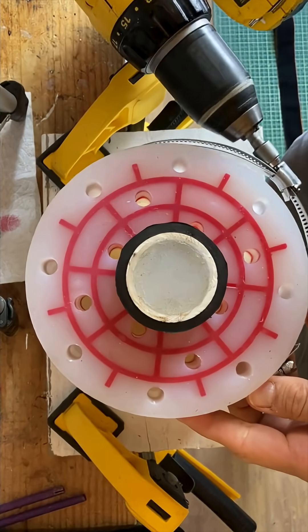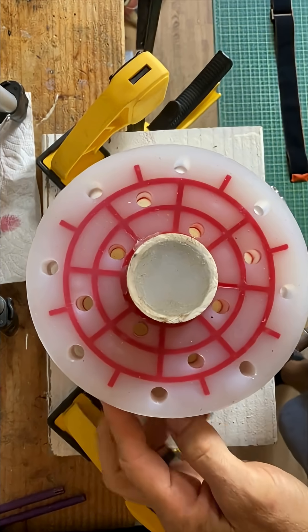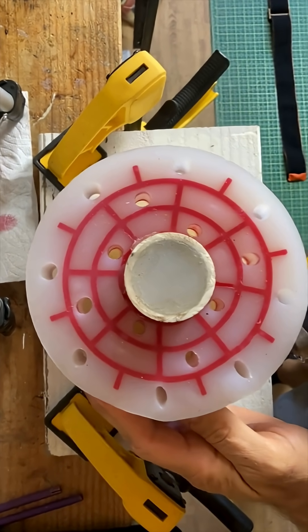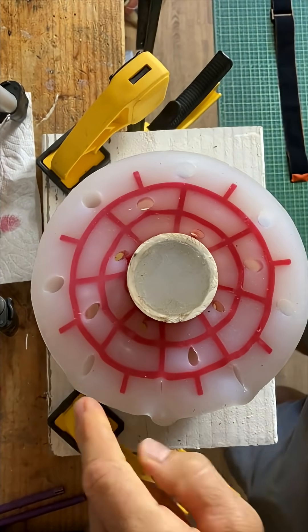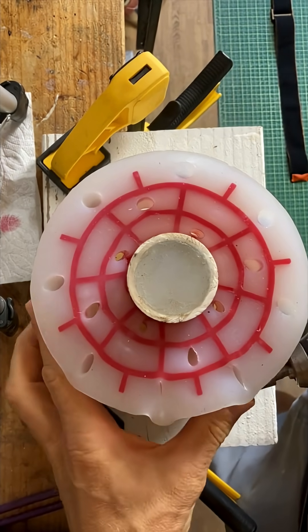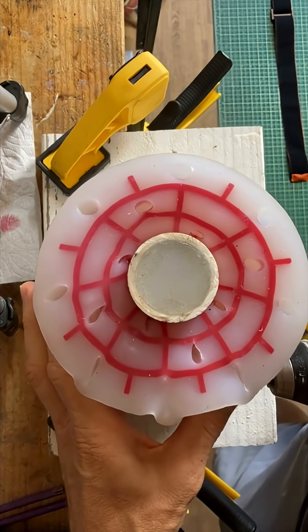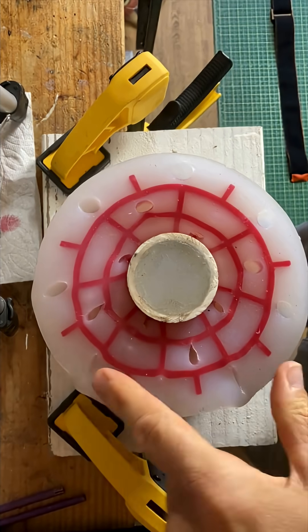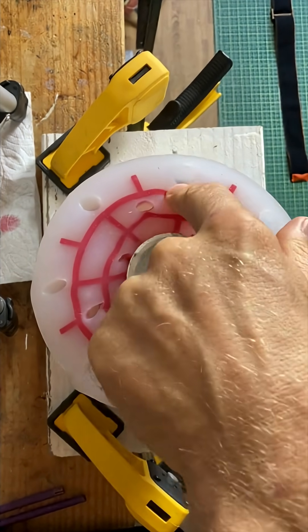I think what we'll see is the outer holes constrict first, and you'll also see that there's asymmetric squeeze. All right, this side is closed off. These are still open. The center ones are more open. This is going to be hard to show, but this is completely constricted. The middle I can still see through. The sides are all closed.